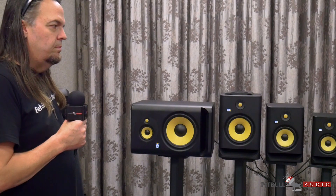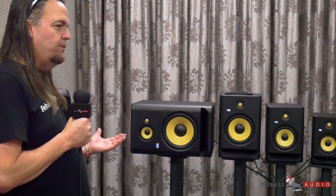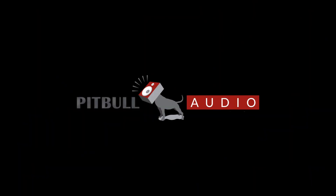So that's basically it. That's the new Rocket G4, and this has been a Pitbull Audio First Look.